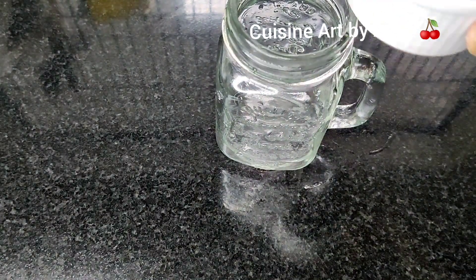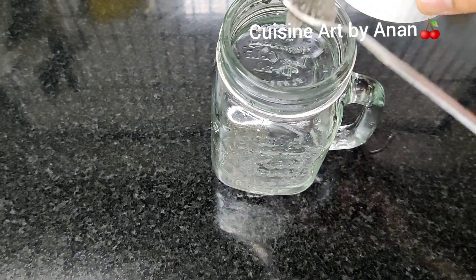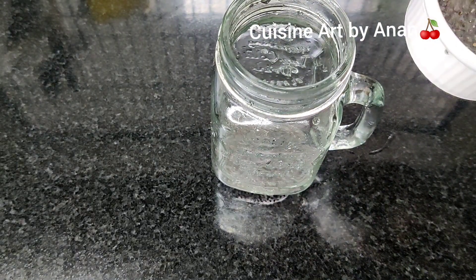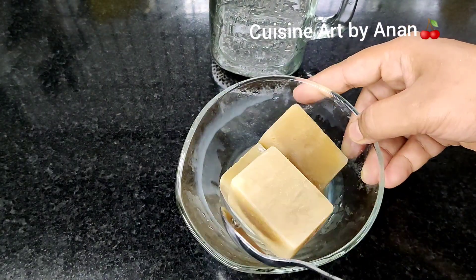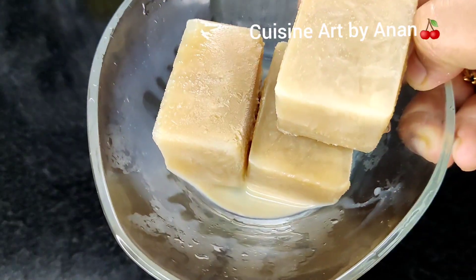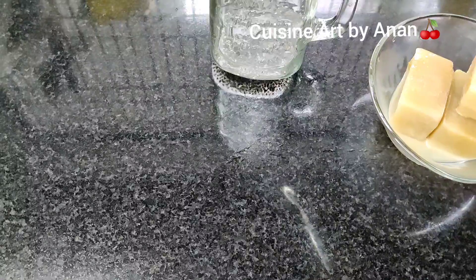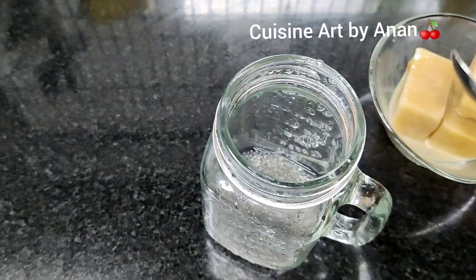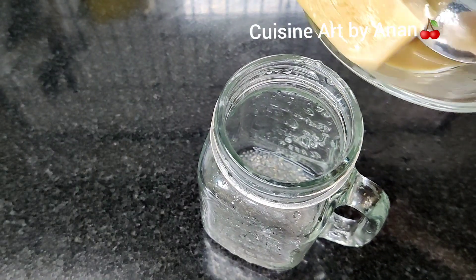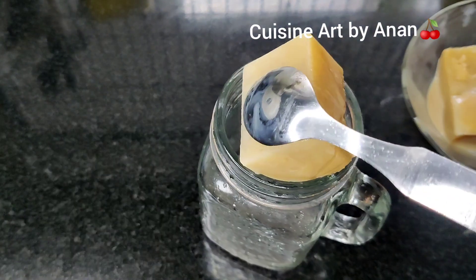We will add the juice and chia seed. I will add 2 tsp. We will add the coffee. We will add the ice cubes and the flavor.